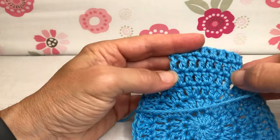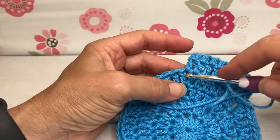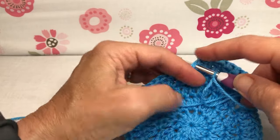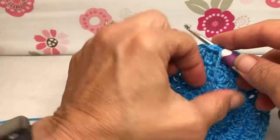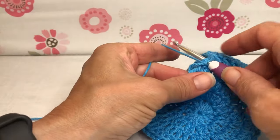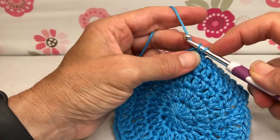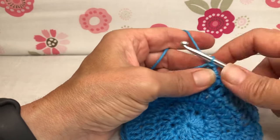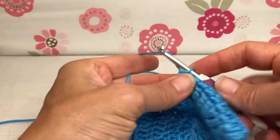We had done eight double crochets across, and in the space of the last one we're going to enter there with our hook. Using the working part of the yarn, enter, yarn over, and pull through — now we have two on our shank — and we're going to pull through for a slip stitch to attach us to our work. There we are, attached.